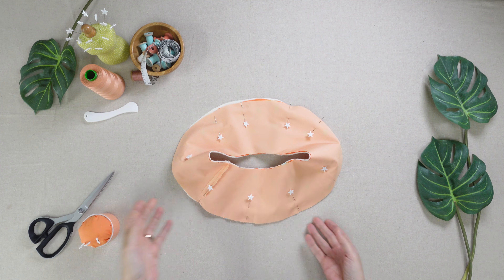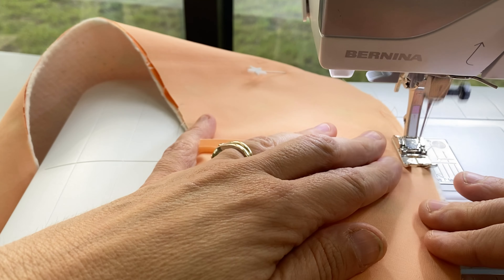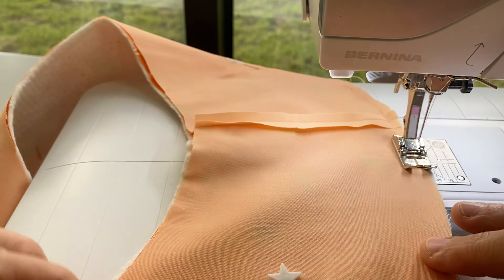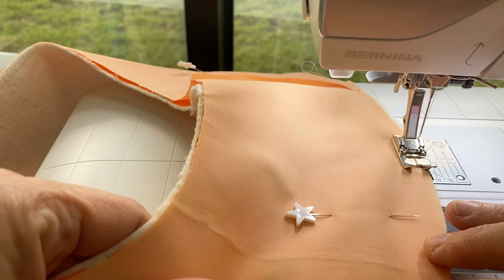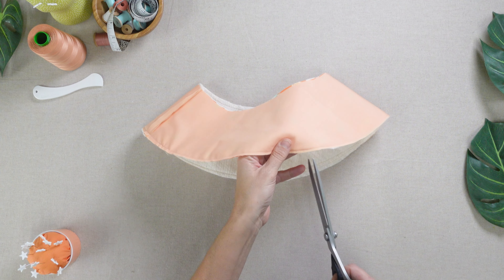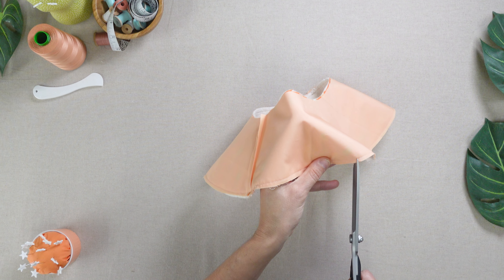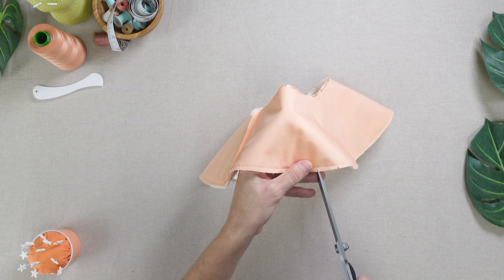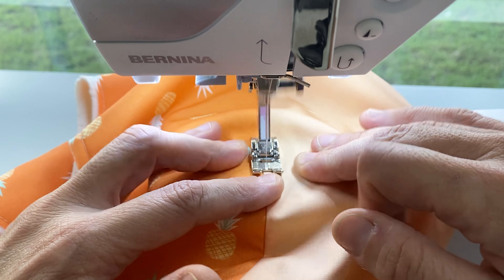Place your two brims right sides together and stitch the bottom edge closed at 1 1/4 inch. Notch the sewn edge close to the stitching line.